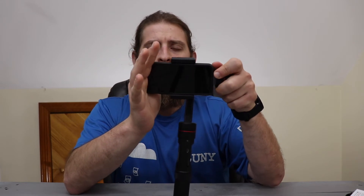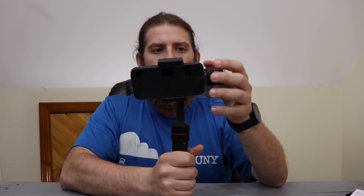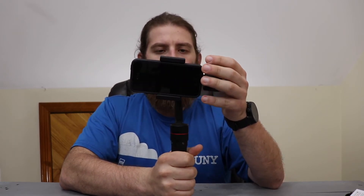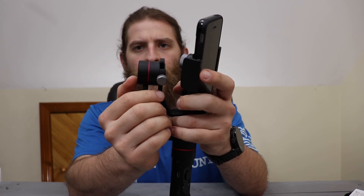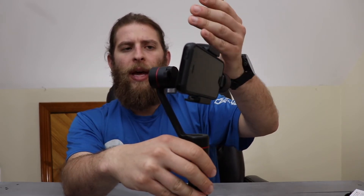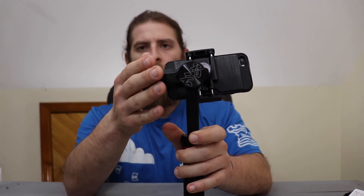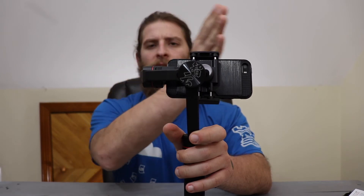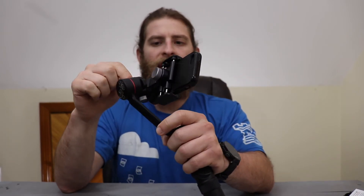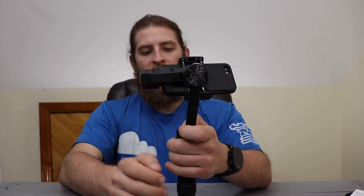Mine is pretty much balanced, but it doesn't have to be perfect. To balance it if needed, use this thumb screw at the bottom, which moves the piece forward and back. If you have a bigger phone, you may have to bring it farther forward to balance it. For the iPhone, it was pretty close to balance — I just had to move it over a little. It has notches on the inside that are measured, so you can note the position if you use different devices.